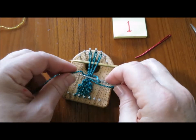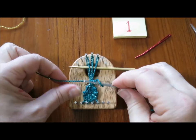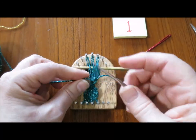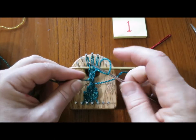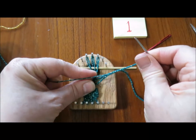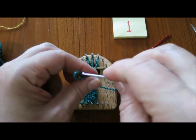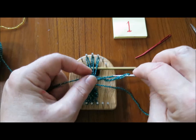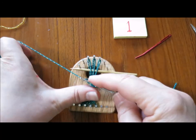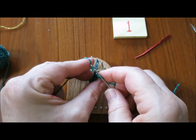I want to make a stem, so I'm going to take the yarn over through that leaf. What I'm doing is I'm actually chaining. I'll do about 10 chains — 7, 8, 9, and 10.